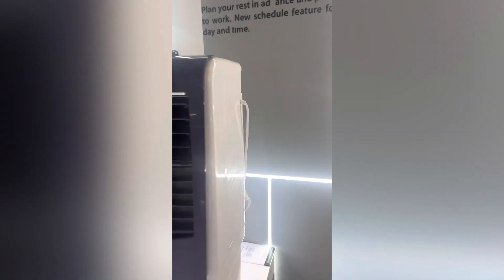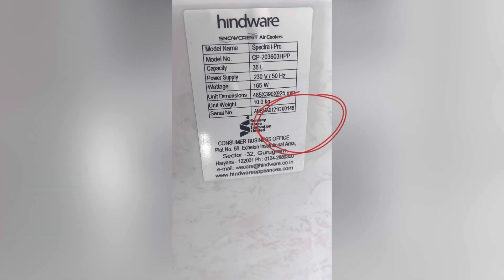This is the Spectra iPro smart air cooler. The serial number can be seen at the back side of the product.